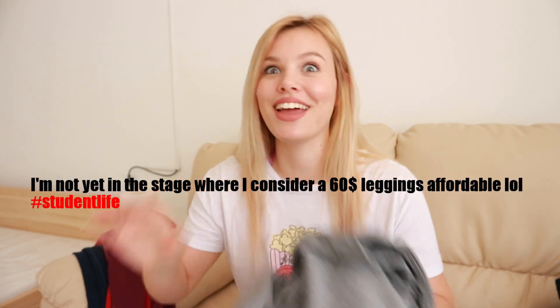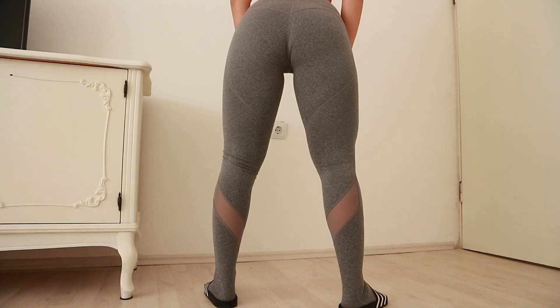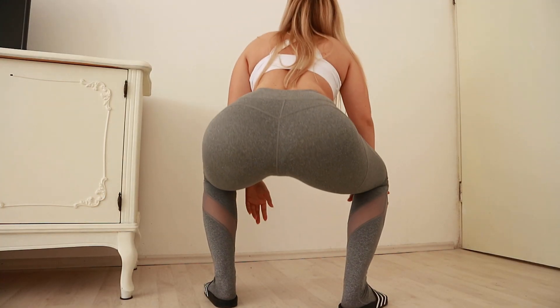By the way, these leggings are affordable AF — they are only $17. The material is stretchy enough so that they don't slide and you don't have to pull them up constantly. The seams are stretchy enough, and most importantly, they are squat proof.